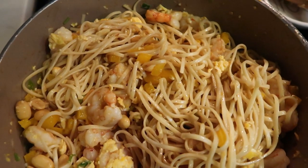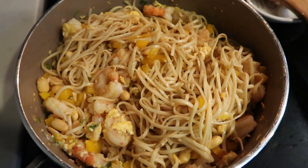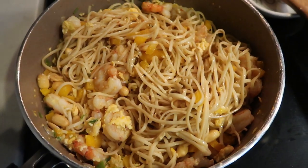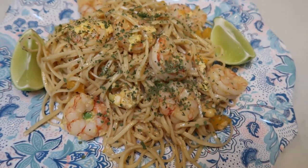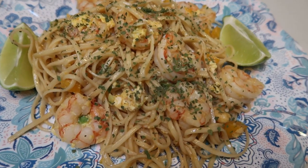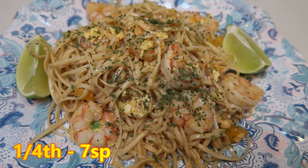Here is our pad Thai — look at this, yum! You can either divide this into four servings or six servings depending on how many points you'd like to use. We're going to do ours into four servings. Let me get this plated up and add my cilantro and a couple of wedges of lime. Here is my dinner — look at how amazing this looks. This is one fourth of the pad Thai. One fourth is seven smart points. If you break the recipe into six servings, it's five smart points.